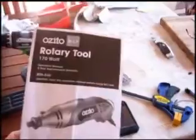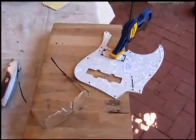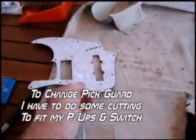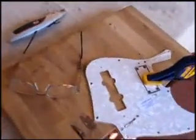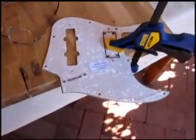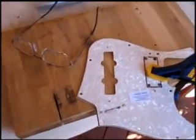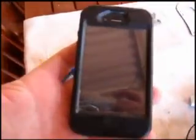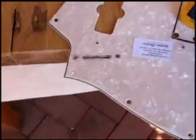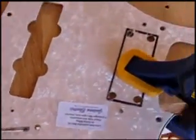A handy tool to have, especially when you want to do cutouts on scratch plates like I am here. I'm trying to copy that one which is white pearl, and this one is white aged pearl, but I want to cut it out so I can fit my pickup in the neck position and my selector switch slots. I'm doing that with my glasses, my Dremel, and my emergency ring thing in case I do something stupid. So far I've managed to cut out the slot for my selector switch.